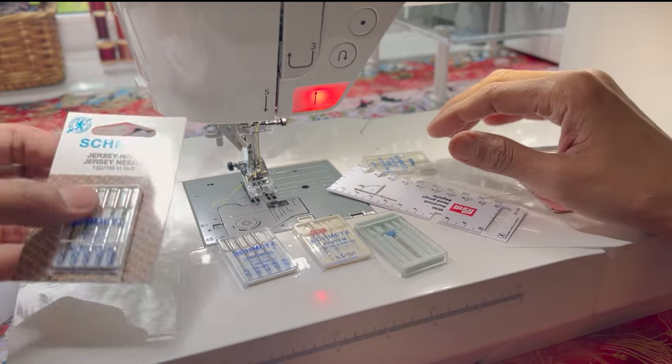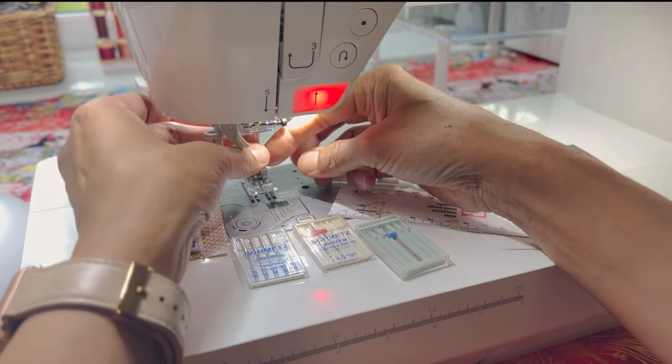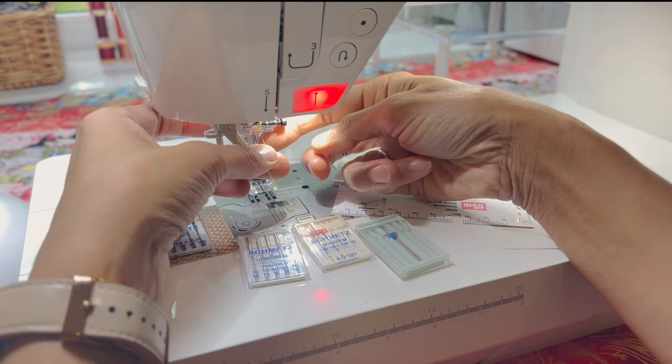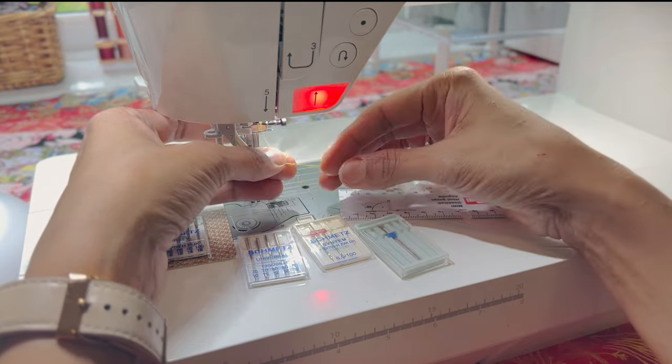We want to talk about needles. We want to make sure our sewing machine is going to be able to cope with the thread. You can see here, if I zoom in, that the thread I've been using with a universal needle has started to fray.